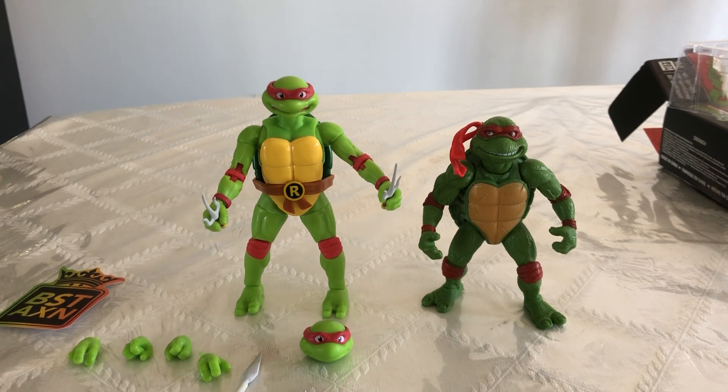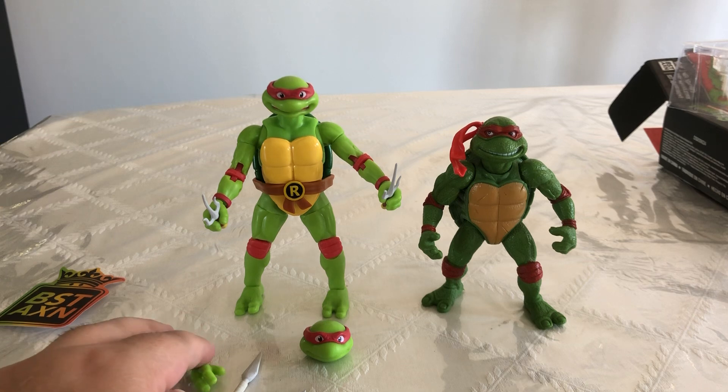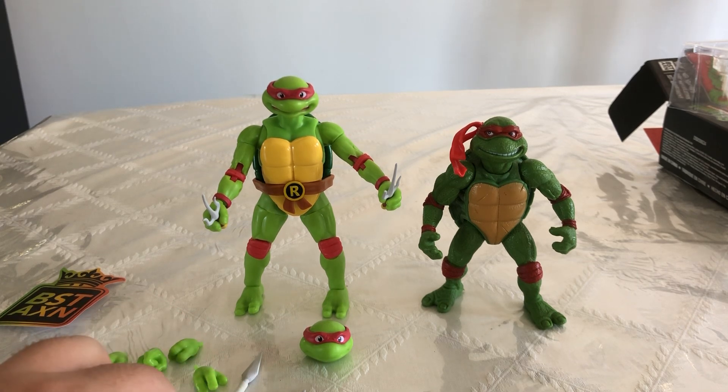This has been my review of the Teenage Mutant Ninja Turtles Raphael figure. If you like this video, please leave a like and subscribe to my YouTube channel. Once we reach 1,000 subscribers on this channel, I will be doing a full collection video, so stay tuned for that. Thank you guys for watching, as always, and I'll see you guys on the next video review.